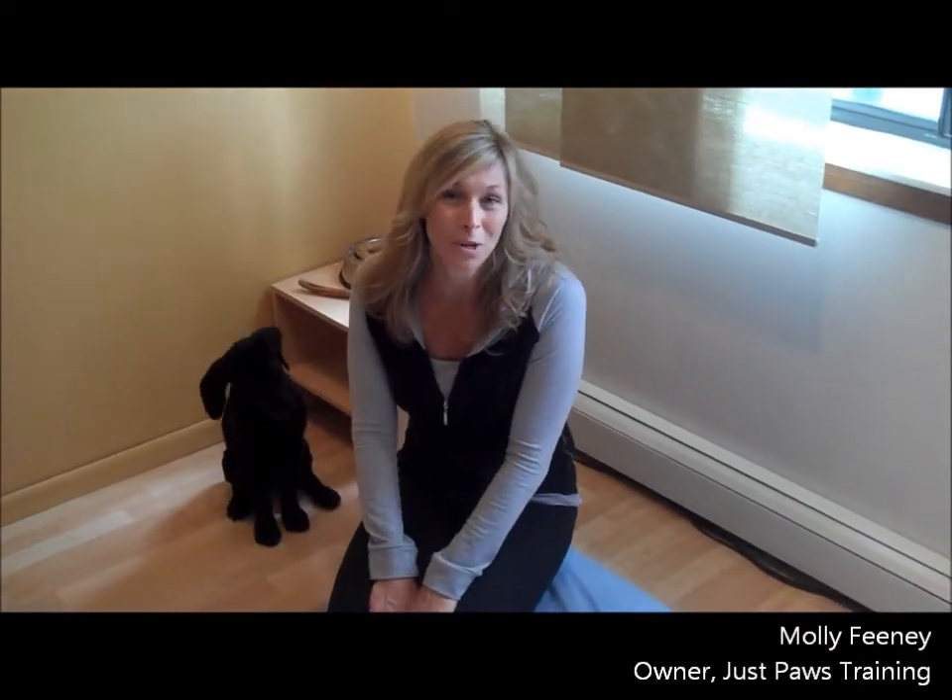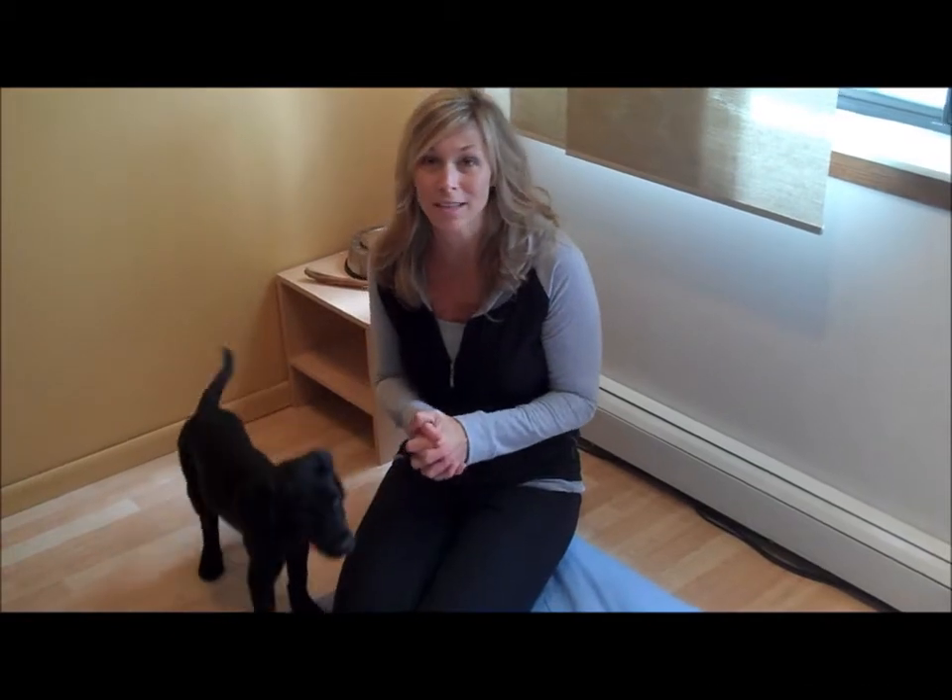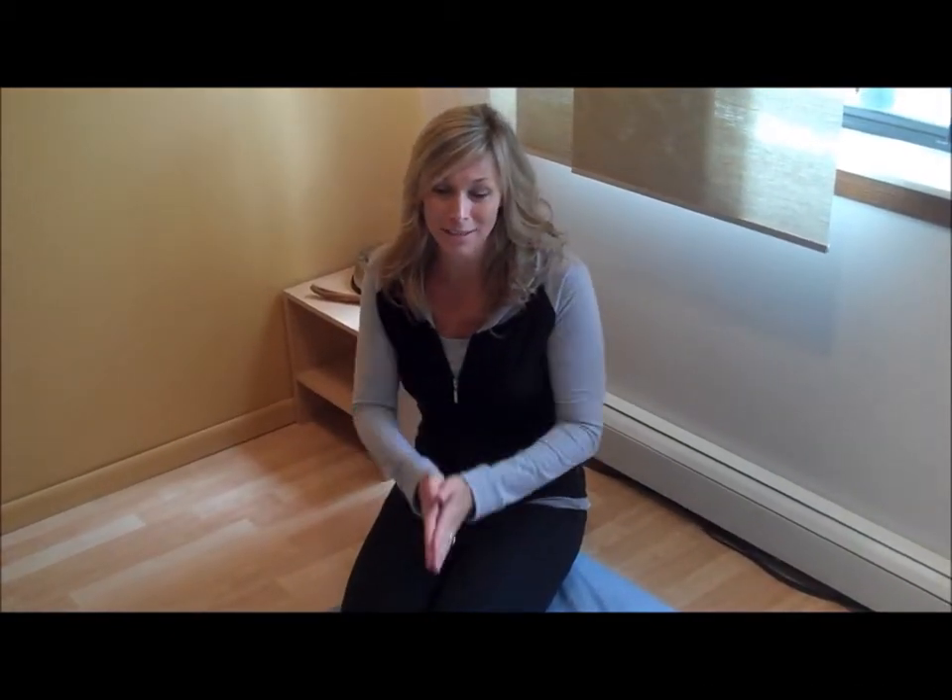Hi, it's Molly with Just Paws Training and welcome back to Just Paws TV. Today we're going to talk to you a little bit about handling exercises that you would start early on with your puppy. We have a little in-studio guest today and his name is Cooper.